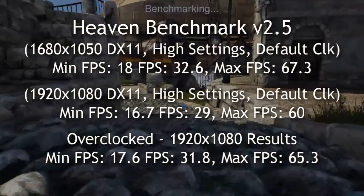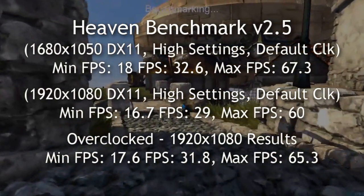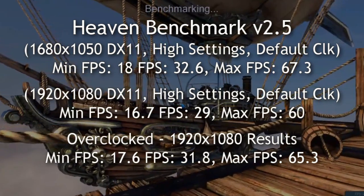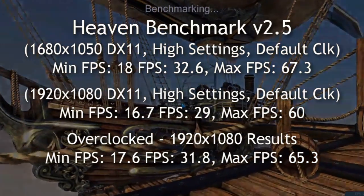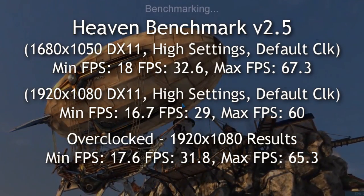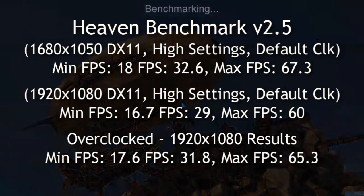In Heaven Benchmark 2.5 — the new one that just came out not too long ago — I got really good results. This card is surprising me, despite certain things being cut down when it comes to the processing. Compared to the other BART cards that are out there, this one did really well.